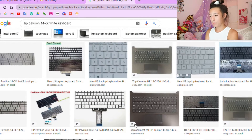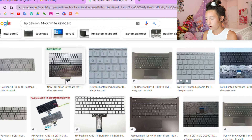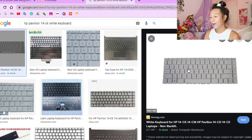Alright guys, so here we are on my laptop and the first thing we're going to do is look for the keyboard of your laptop. It's really important that you find the exact one that your laptop has, so make sure you're checking all the keys. Basically all you need to do is look up your keyboard model — mine is an HP Pavilion 14 CK — and I looked up the white keyboard because this is easier to do with a white keyboard. I went through all these keyboards making sure they were the same ones I have.